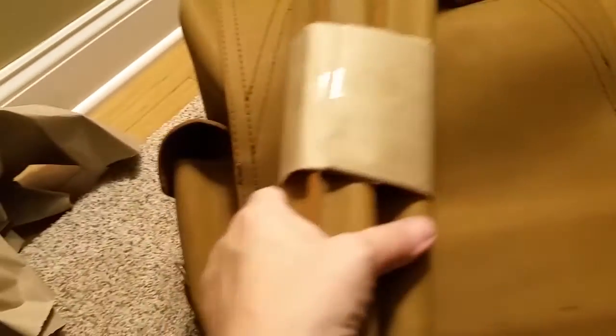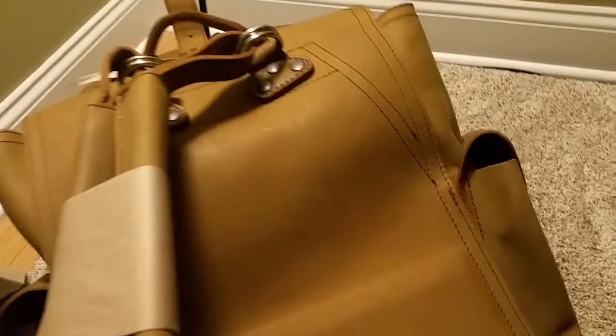Then we have two side pockets — there's another one there. And the straps, which are very, very stiff. I'm gonna have to work them over before I start using this. There's the bottom of it.